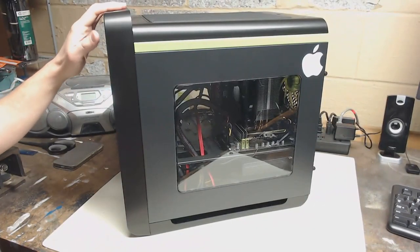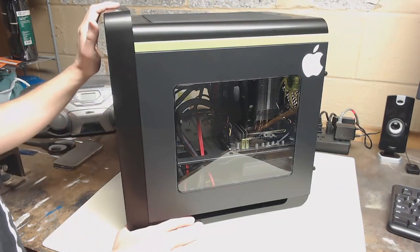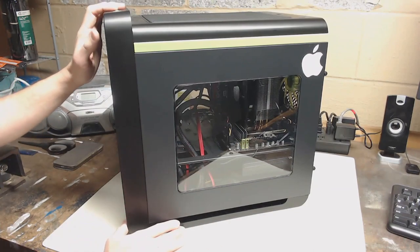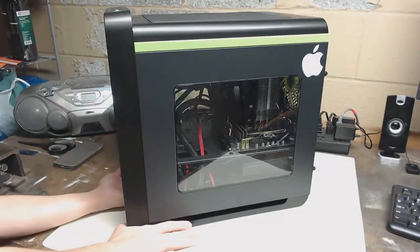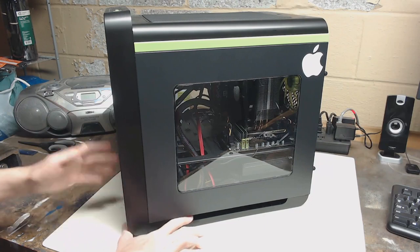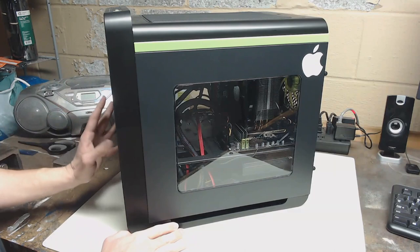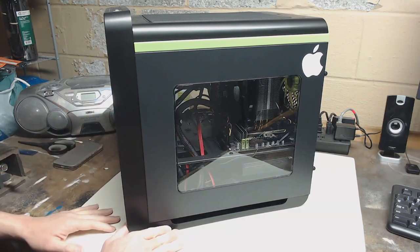I did eventually get the system to install on it. One of the big problems was the video card — or rather, Mac OS — didn't like using the monitor I have over here, probably because I have it going through a DVI to VGA adapter, or through a VGA splitter, or through a capture card, or something like that. There was a whole mix of things that could be wrong, but as you may have seen in a previous video, this machine works perfectly fine using literally any other monitor.